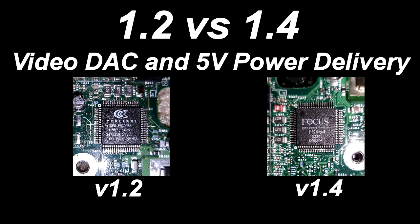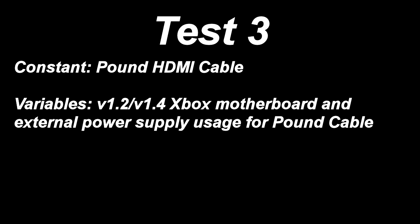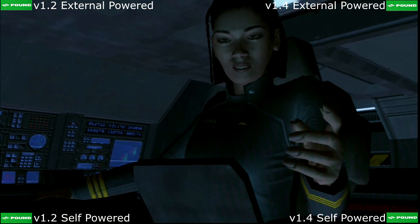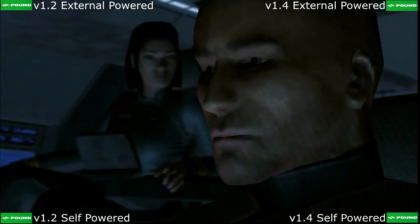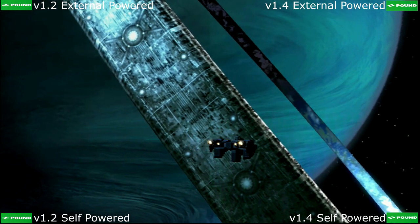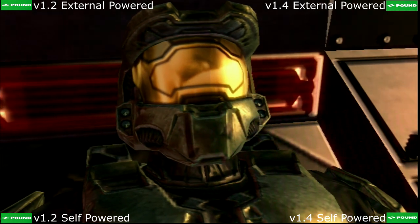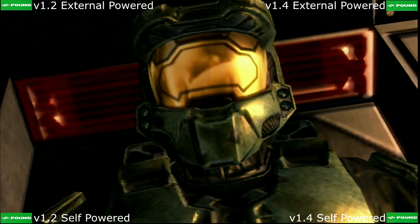It was easily apparent that the Pound cable suffered increased artifacting and distortions when paired with a 1.4 Xbox motherboard. There are a few variables that could contribute to this. The first is that each Xbox uses a different analog conversion chip. However, I do not believe that this is the culprit. The Pound cable cleverly incorporates the ability to use an external power supply. Simply plugging a 5V micro USB power source into the side of the adapter lets you supplement power other than what is output via the AV port on the Xbox.